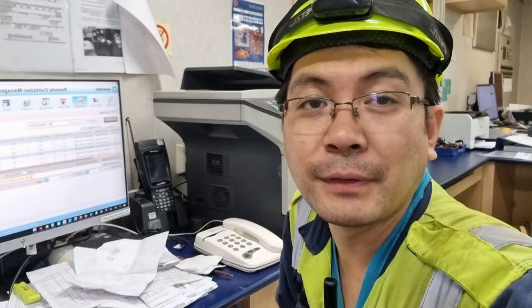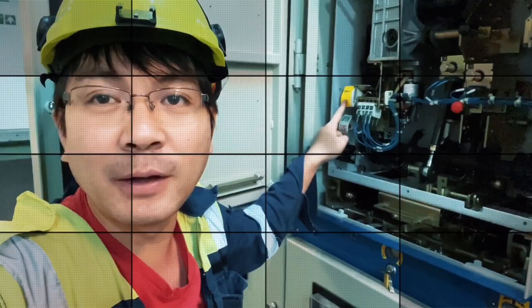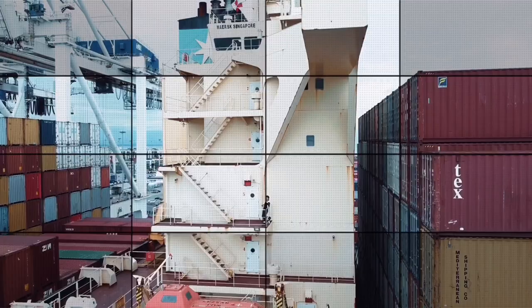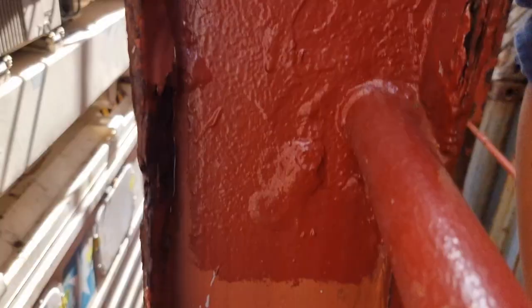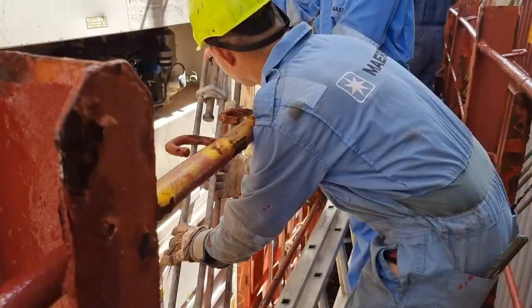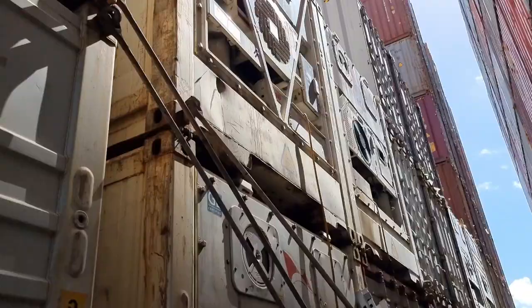Let's find out what is wrong with that unit and join me in this new learning. Before we can proceed to the troubleshooting, we need to do the staging, and in order to do that the crew needs to remove these lashing bars — the ones which secure the containers on the vessel.